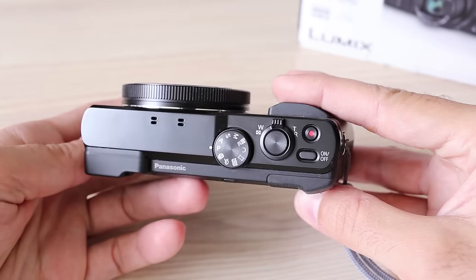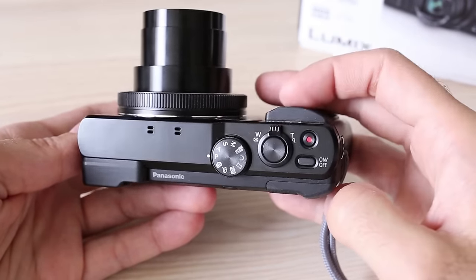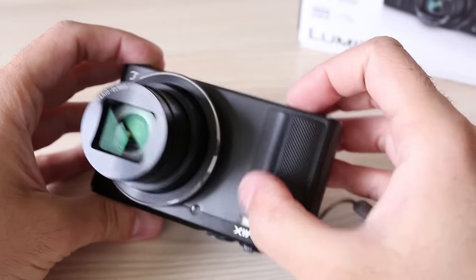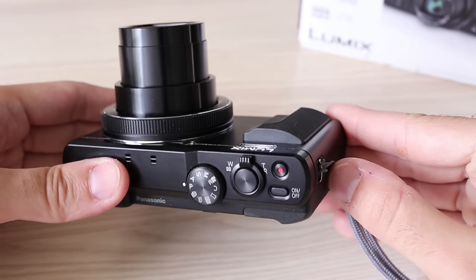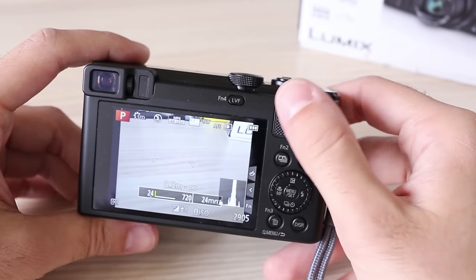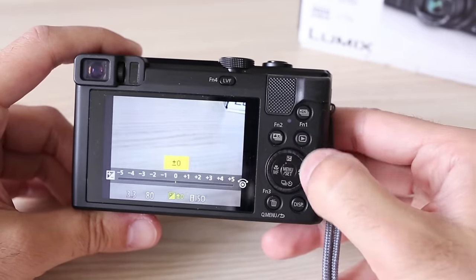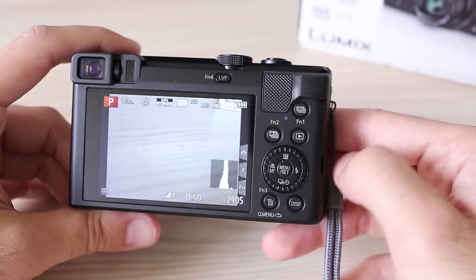This camera weighs only 280 grams and really fits almost anywhere, making it an ideal travel and carry-anywhere camera. Overall build quality is okay, but it doesn't look as good as the more expensive TZ100, which is made from metal, while TZ80 is entirely plastic. Still, it has a well-designed rubber grip and non-slippery thumb rest on the back that actually makes it easier to hold than TZ100, which is way too slippery. Most buttons are too small, but you will probably get used to them — that's a constant problem on cameras this small.